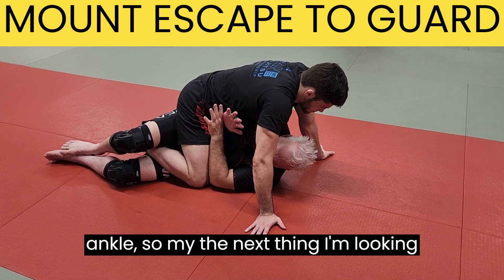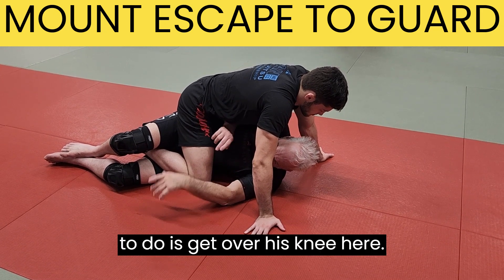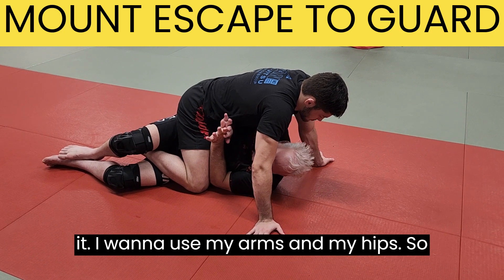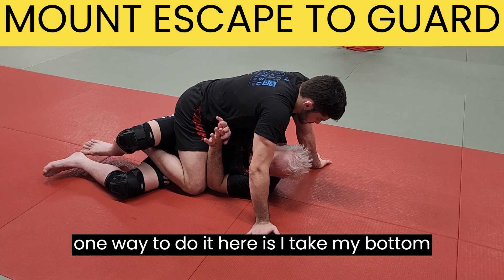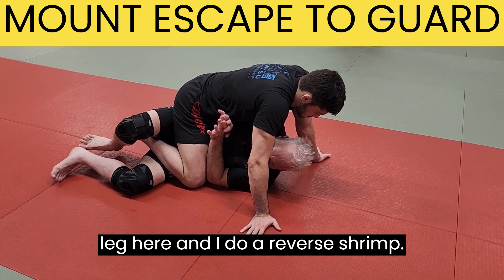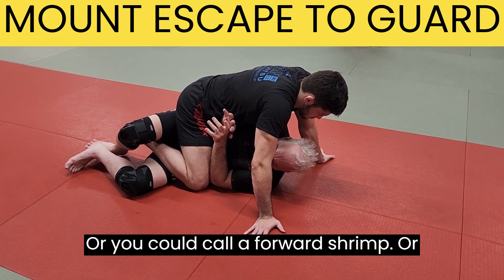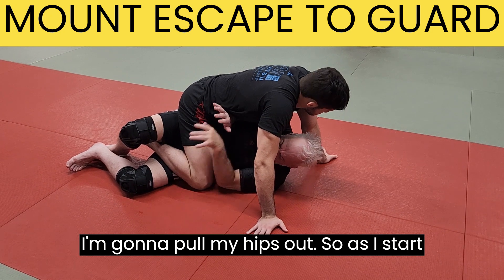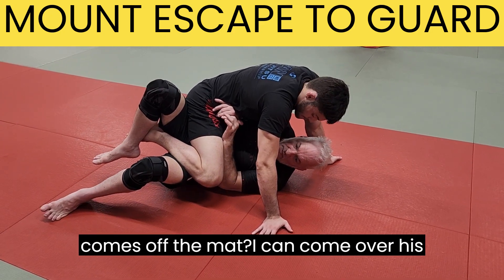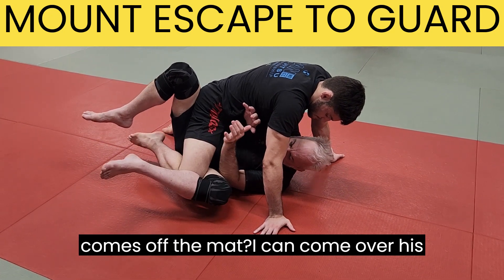The next thing I'm looking to do is get over his knee here. I don't want to open my hand up and push it — I want to use my arms and my hips. I take my bottom leg and do a forward shrimp, pulling my hips out. See how his knee comes off the mat — I can come over his knee.